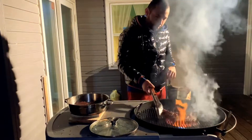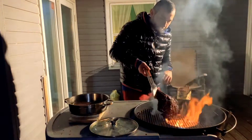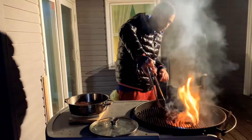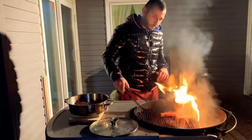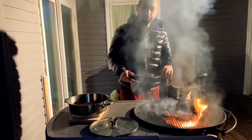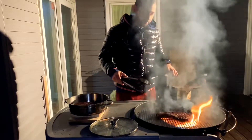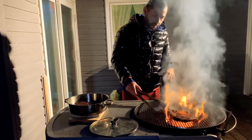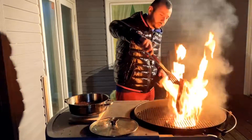If you cross it, it will give you those nice flame lines on the crisscross. Beautiful, nice crisscross colors there — gives it a nice crust. Essentially what we've done is cooked the steak all the way through, and right now we're just giving it a nice crust.